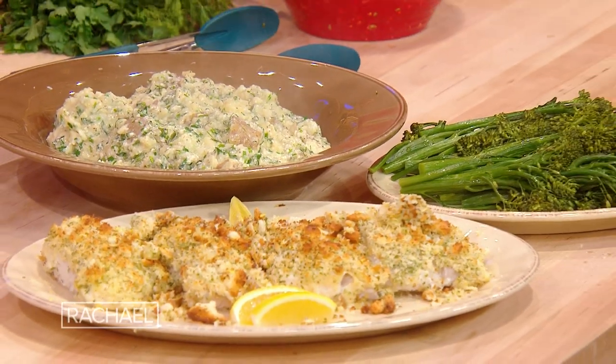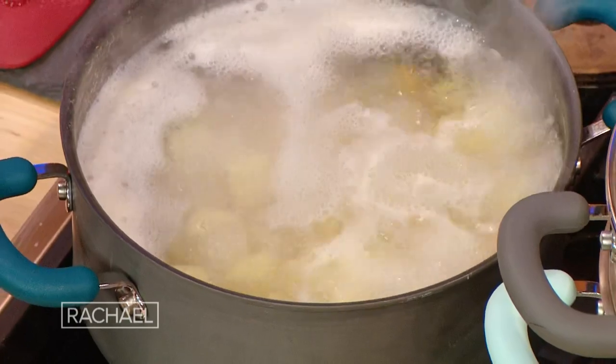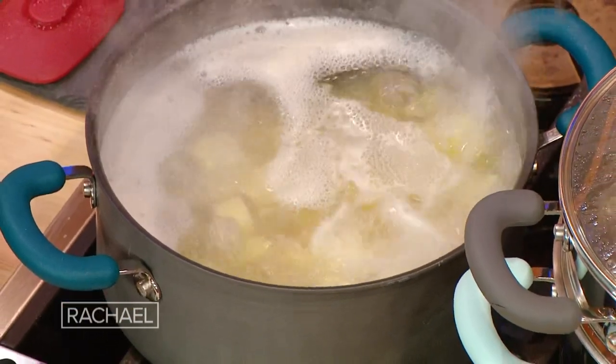Breadcrumb crusted fish and ranch potatoes. This pot has about half a pound of potatoes per person, which is what I go for. As soon as a fork goes in and gently the potato starts to break apart, you're done. Parsley, dill, and chives are synonymous for me with ranch dressing — that's what we're gonna do for the potato world.